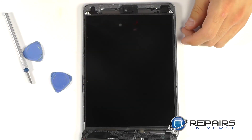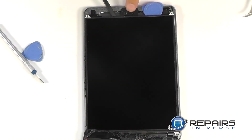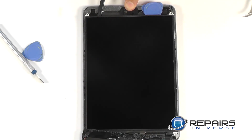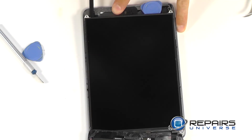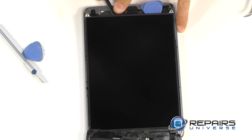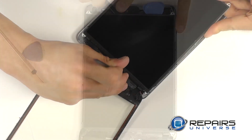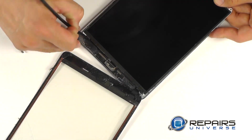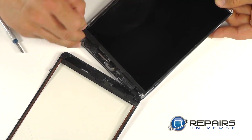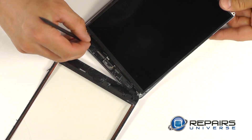The LCD is still secured with a small amount of adhesive. We're going to use a little bit of heat to help soften it up first, and then the combination of a couple of triangle opening tools as well as the flat side of our spudger to try to work the LCD up. It is quite delicate, so have patience when peeling it up so you don't cause damage to it. On the home button side, you'll need to recognize the excessive use of tape. Use the flat side of your spudger or your curved tweezers to begin working this tape away so you can successfully remove the LCD.